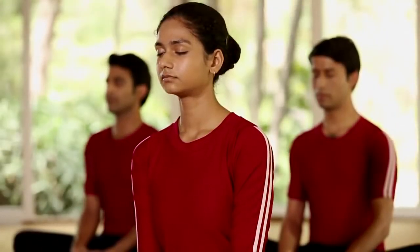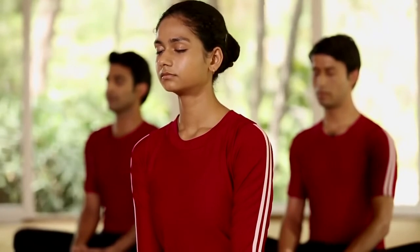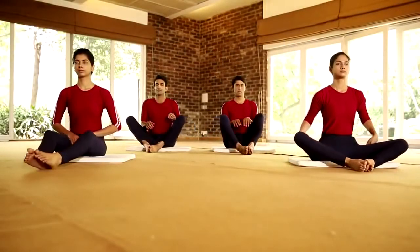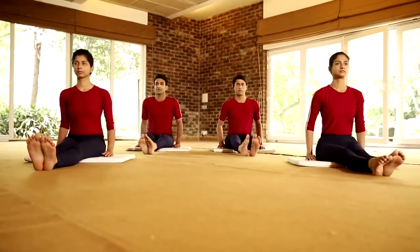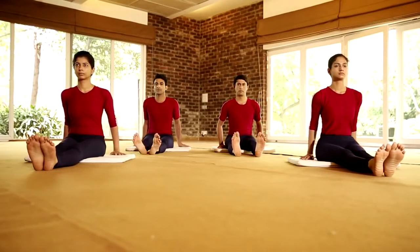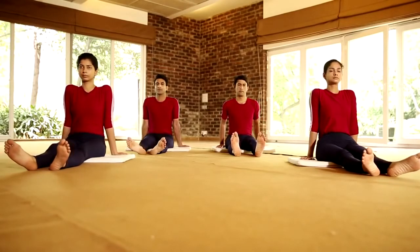Bhadrasana keeps the body firm and stabilizes the mind. Now stretch your leg and come to Vishramasana. Avoid this practice in case of severe arthritis and sciatica.